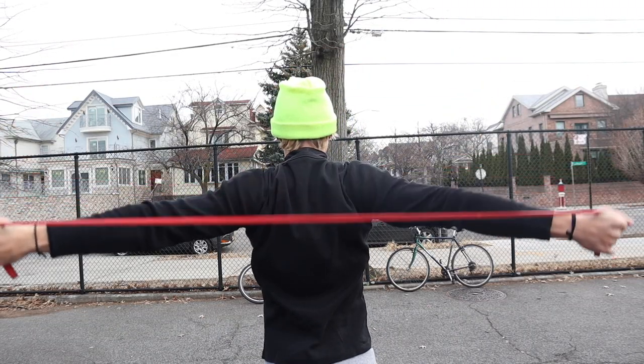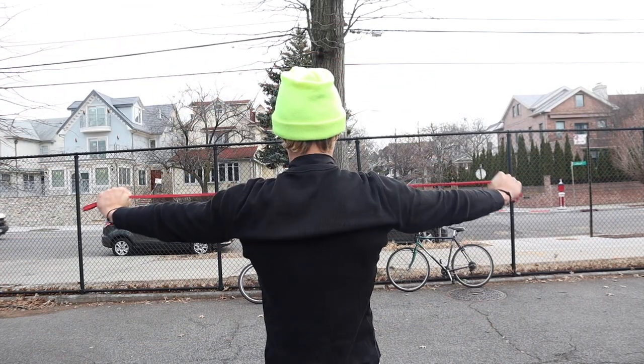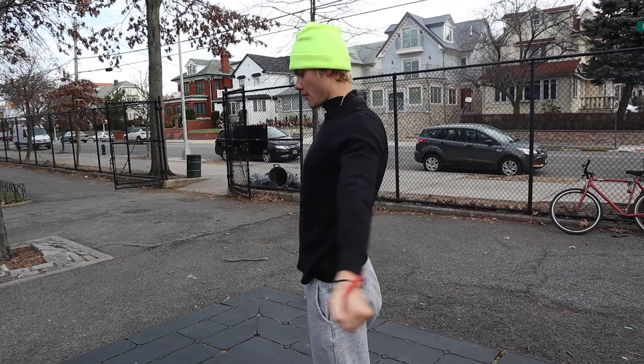After this stretch you're going to do the same thing but instead you're going to go all the way around. You're going to bring your shoulders up and back into your chest and around. Make sure to strain your arms at the end.